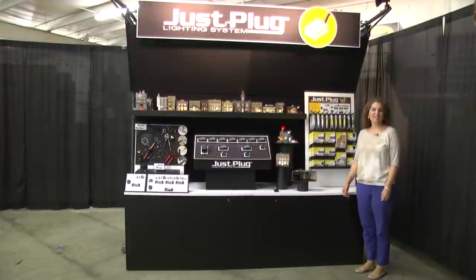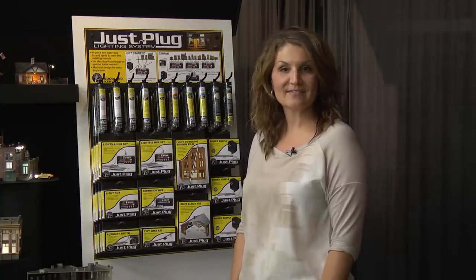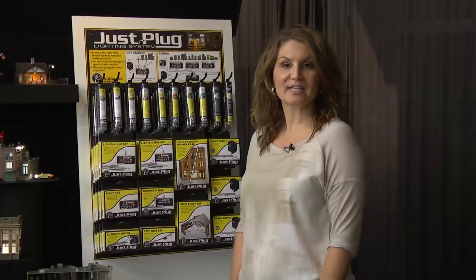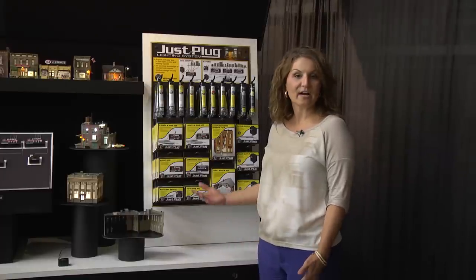Hi, I'm Beth with Woodland Scenics. I'm here today to tell you about our JustPlug lighting system. It's a quick and easy way to add lights to your new or existing layout. You don't need any electrical knowledge. It is not scale specific, it's compatible with DCC, and it's a great modular setup so you can add on as you have more needs for your layout.